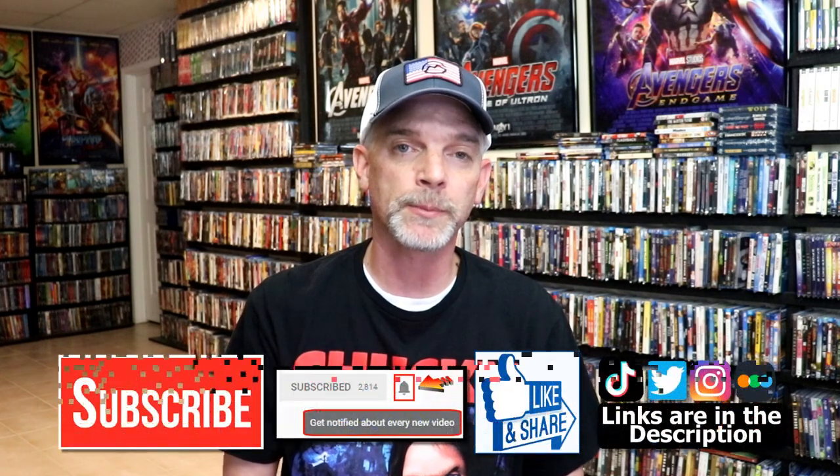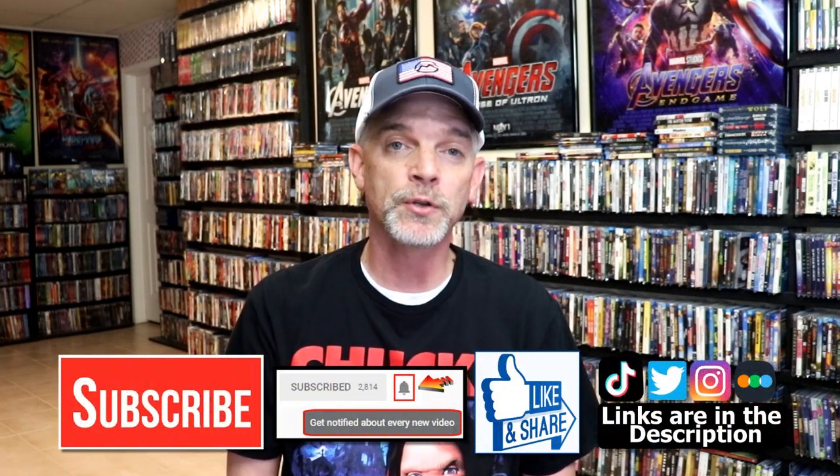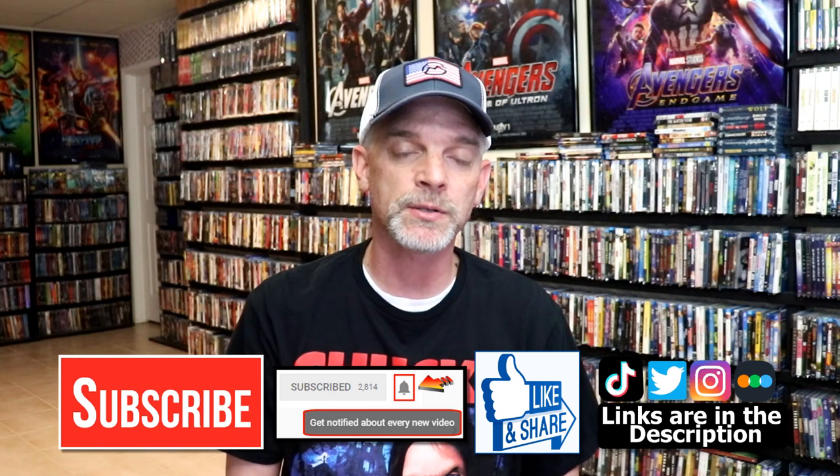Please leave me a comment below. Let me know what you think about this particular steelbook unwrapping, and also let me know your thoughts on Color Out of Space, because I really do enjoy reading your comments. If you like what you saw here today please give a thumbs up and share the video. If you haven't subscribed to my channel I would really appreciate it if you would subscribe. If you do subscribe please remember to hit that notification bell so that you can be notified every time I upload a new video.